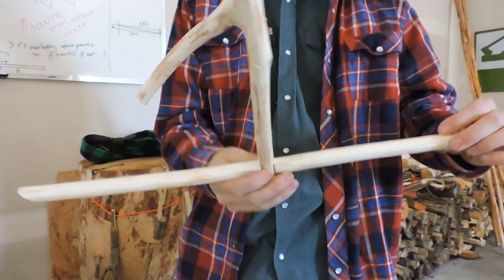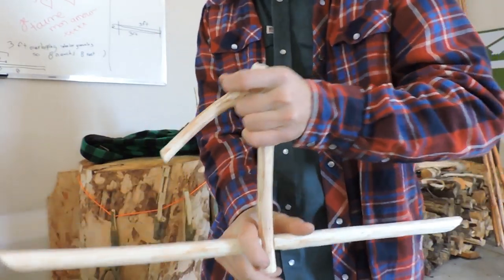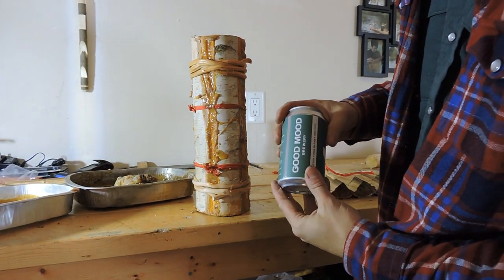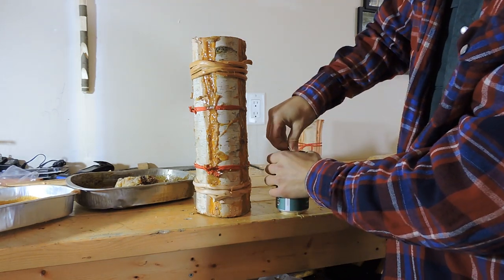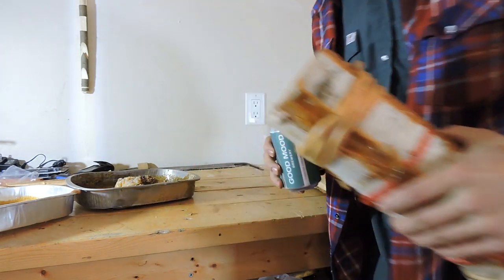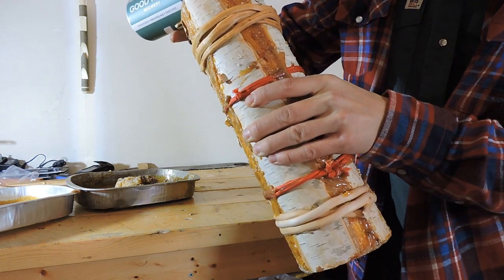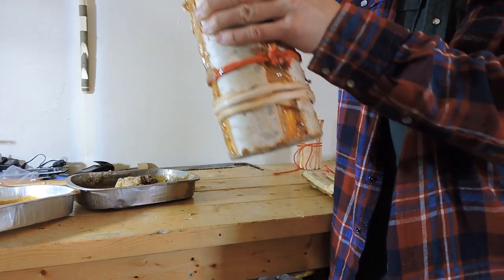Let's get this Good Mood Brewery IPA open and poured into my bushcraft cup. I don't see any leaks — nothing's falling on the ground.